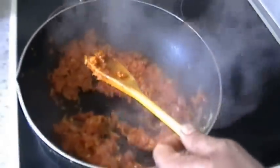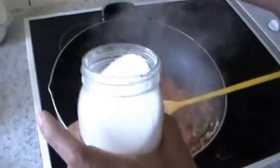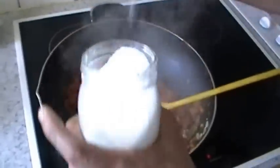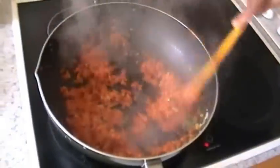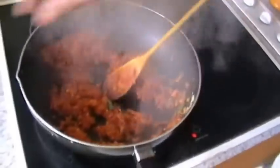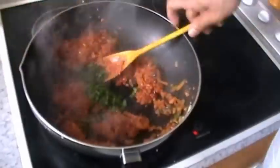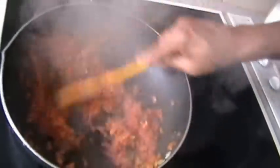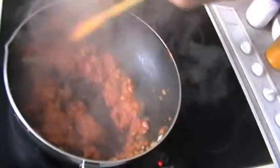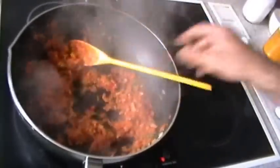Mix it well and fry. Check for salt — if you want more salt just add it, otherwise leave it because the chili paste already has some salt. Now add the coriander leaves and mix well.